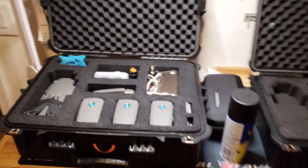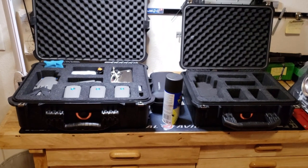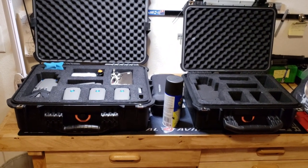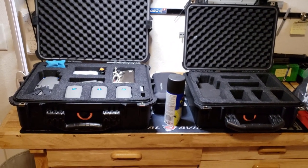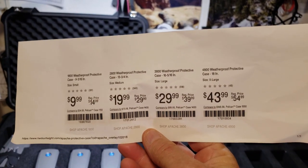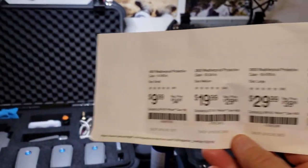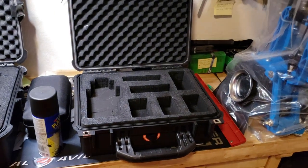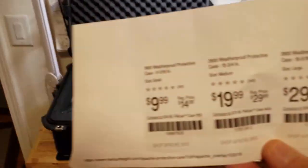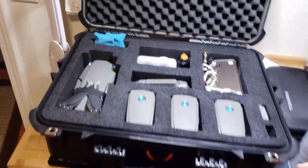The big difference of course is the price. The one on the left is the Apache 4800 — it normally costs about $54 but you can get it for $43.99 with coupons. The one on the right is $29.99 with coupons. They're basically both the same and they're at Harbor Freight. They both have pinch foam.